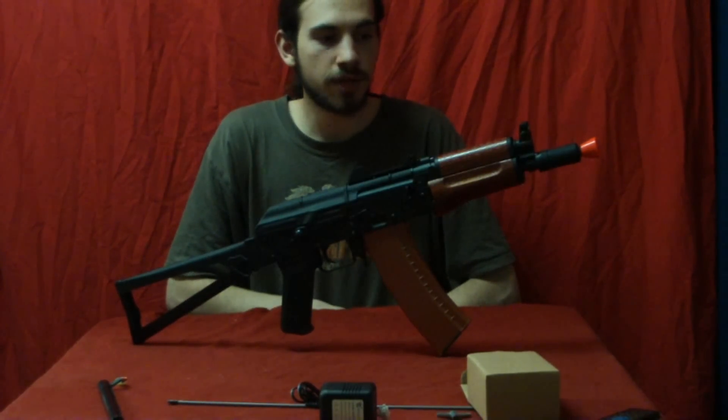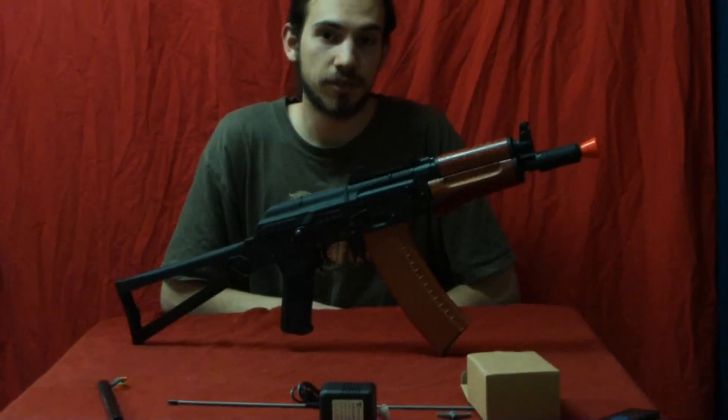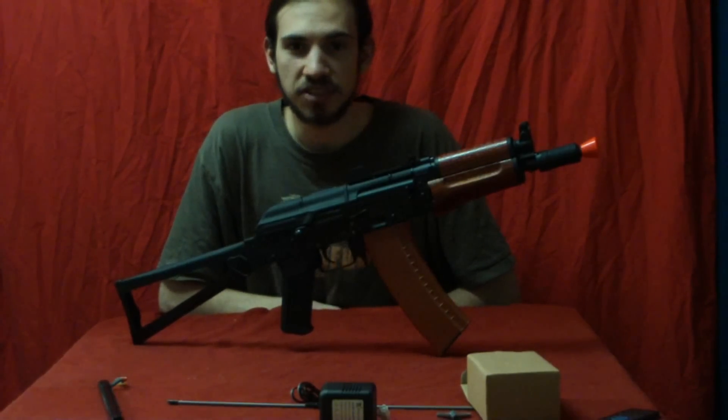I've gone over everything on this gun now, and that is a full review of the CYMA AK-74U. I'll see you guys next video.